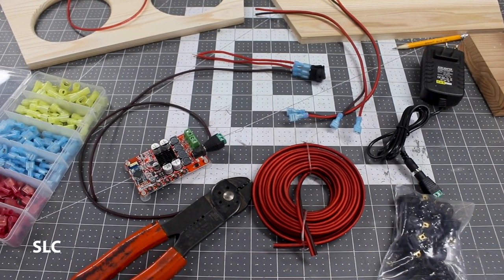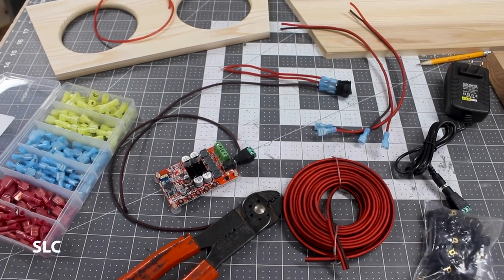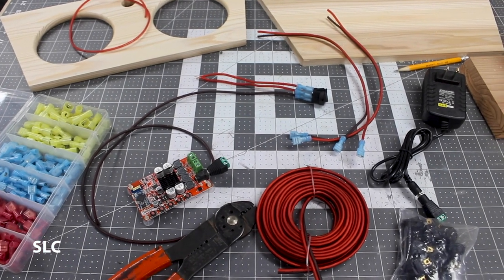The next step is trying to wire everything together. I am definitely not an electrician, so make sure you do a bunch of research before you connect your wires.